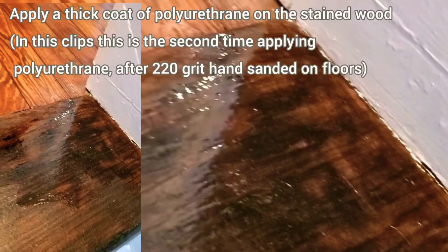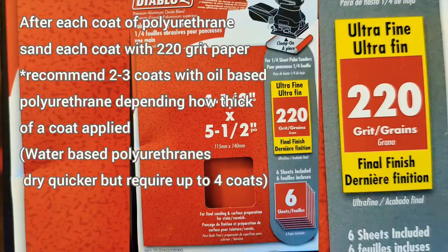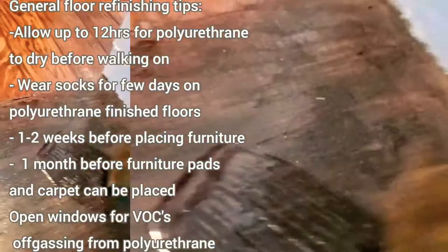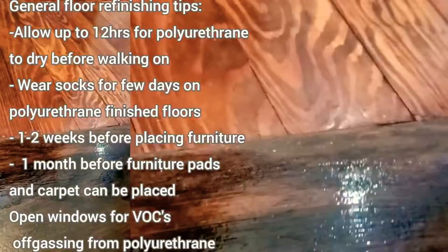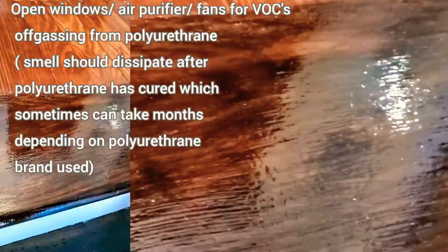The goal is about two to three coats of the polyurethane. As you can see from the clips, I am hand sanding with 220 grit paper after the first coat of polyurethane — I am not using the Milwaukee sheet sander. For any floor with an oil-based polyurethane finish, you want to allow up to about 12 hours for the polyurethane to harden. Sometimes it can take up to a month for the polyurethane to fully cure.